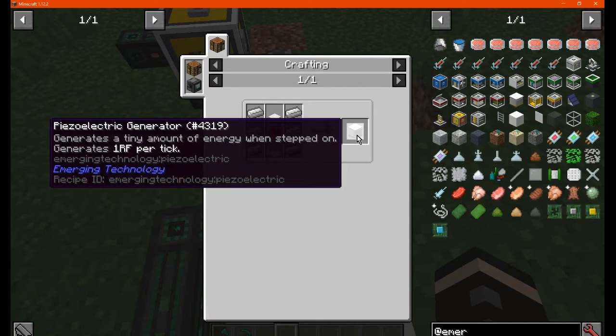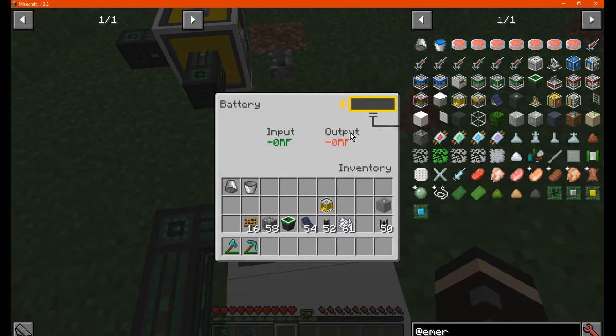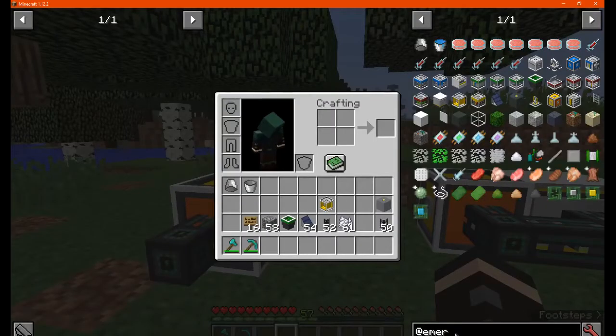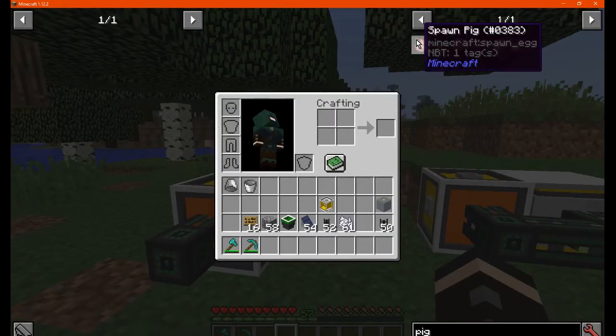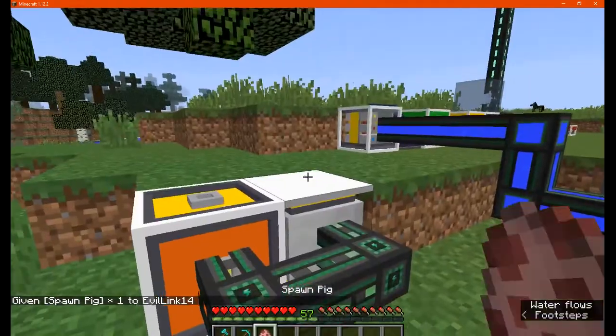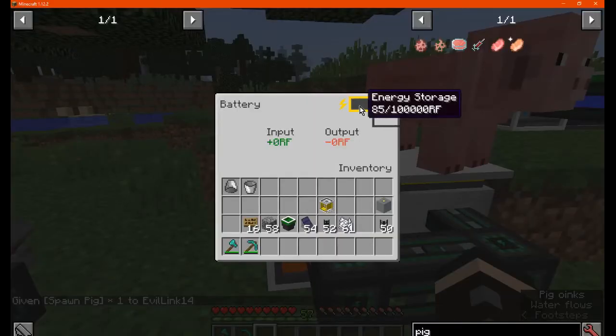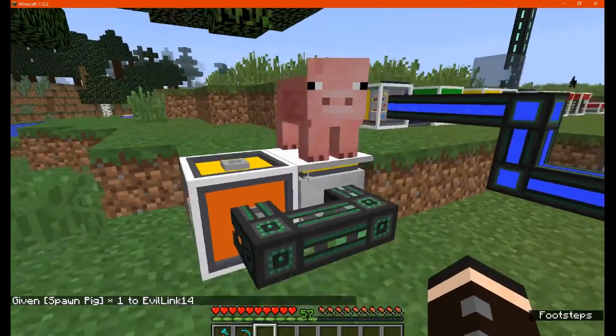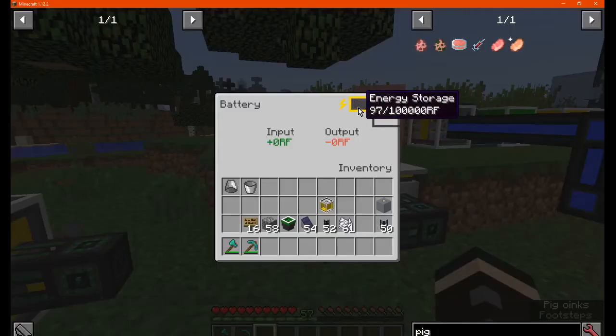It's obviously just generating 1 RF per tick, compared to say a coal generator. I also checked whether other mod mobs work on it — and they do. So you can just put some mobs on top of these to easily get power constantly.